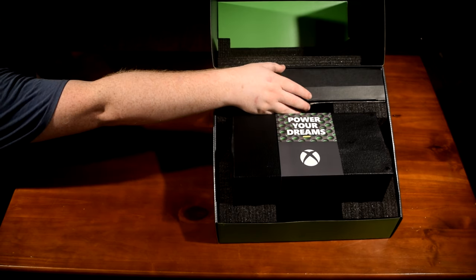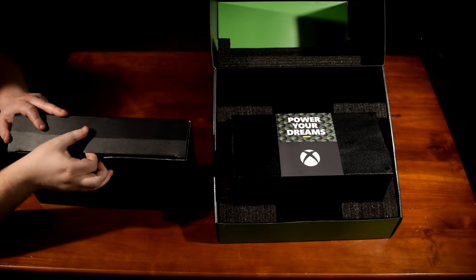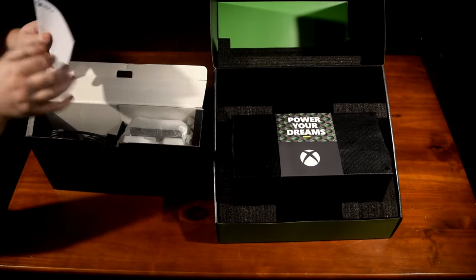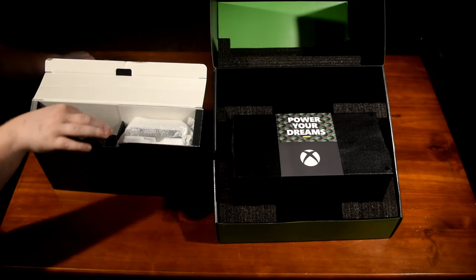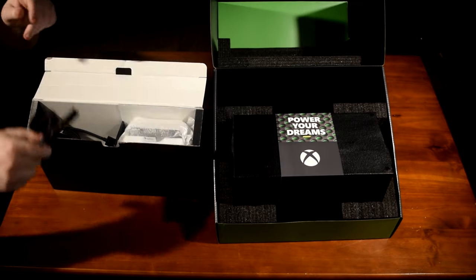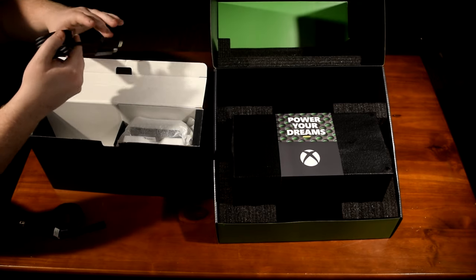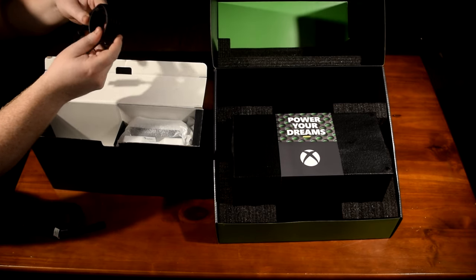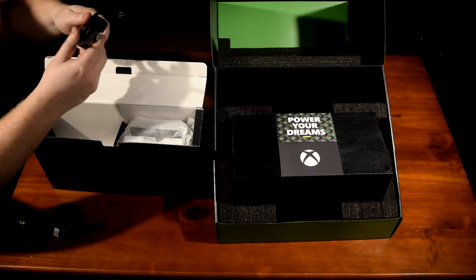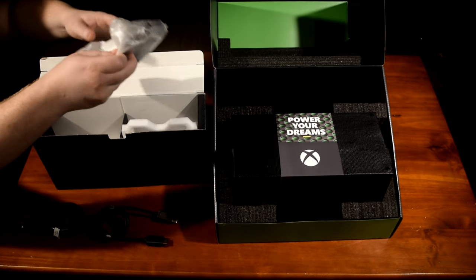Let's take a look at the accessories that come with the Xbox, nicely packaged in a black box. Inside you'll find the instruction manual and a power cable. I really like their choice to build the power supply into the unit, so it does not require an external power brick. The included HDMI cable meets the HDMI 2.1 specification, which means it officially supports up to 4K resolution at 120Hz refresh rate.